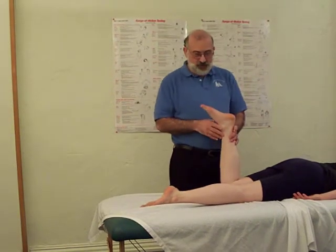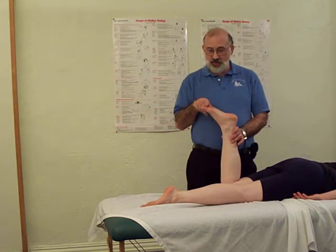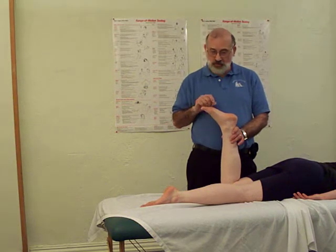Okay, dealing with the deep flexors here, we have first of all the flexor hallucis longus and then the flexor digitorum longus.